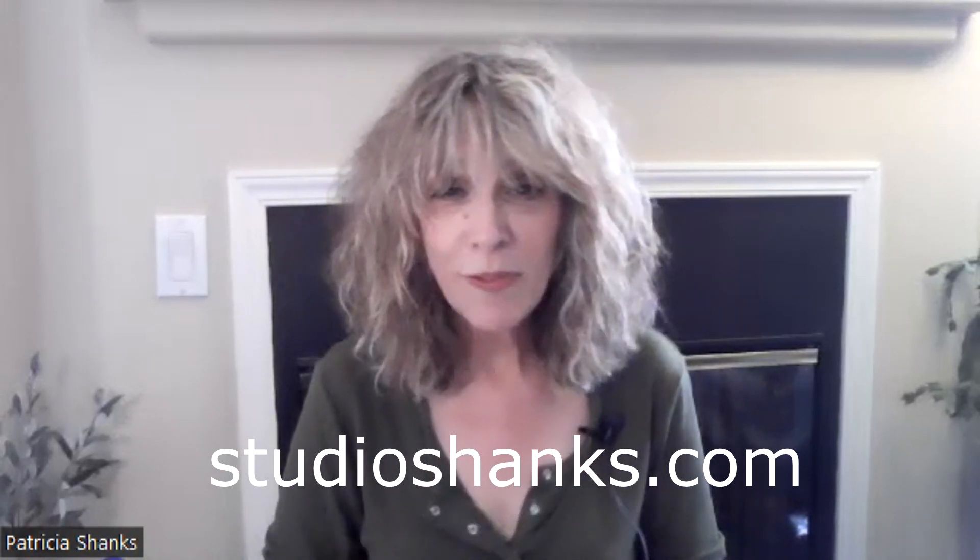So that's my little technique — it seems to be working for people, and you might give it a try. If you'd like Zoom or in-person voice lessons, please contact me. You can find me at StudioShanks.com and we'll see what we can do. I just love working with people who really want to work out all these bugs.